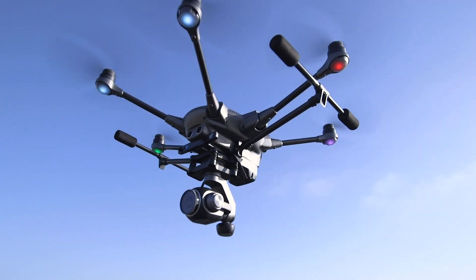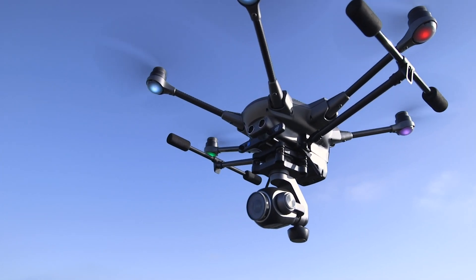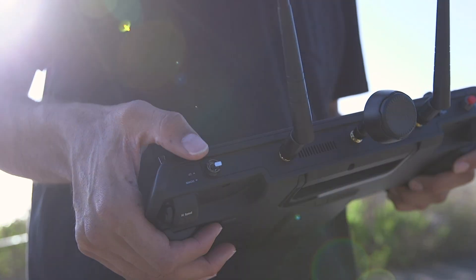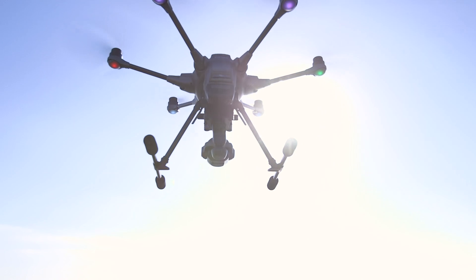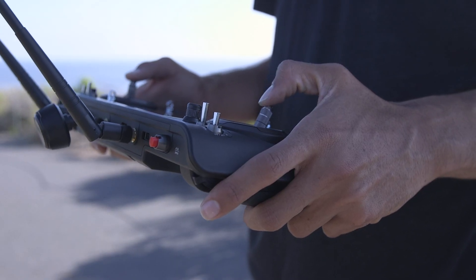To land manually, bring the Typhoon H-Plus to a hover over the landing area and lower the landing gear by toggling the gear switch on the right front of the controller. When you're ready to land, hold the left stick all the way down and the Typhoon H-Plus will land softly.